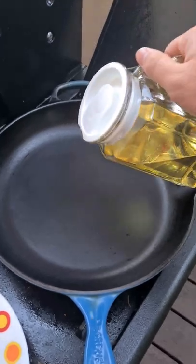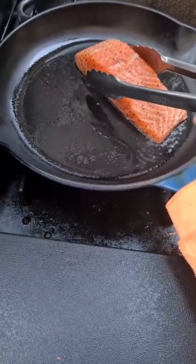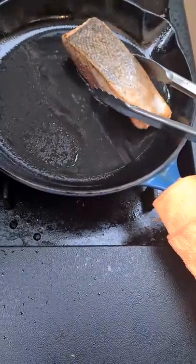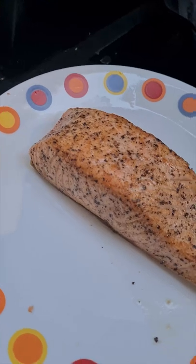Put your pan on medium heat and drop in some canola oil or any neutral oil of your choice. Now drop your salmon in skin side down. After two minutes, all you're going to do is give it a flip — just like that. Now sear the sides and there you have it.